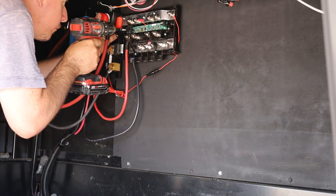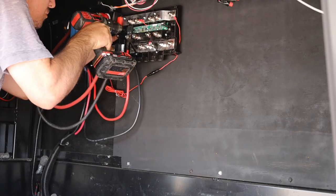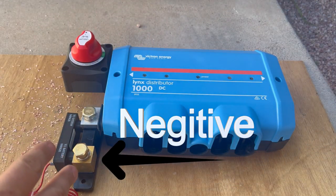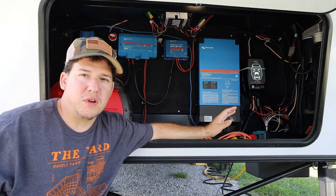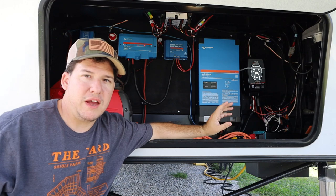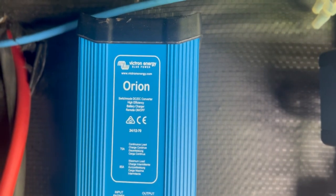We also put in a Bluetooth shunt on the negative side, and on the positive side we have the disconnect. Since we're doing a 24V system, we had to get a DC-to-DC converter.